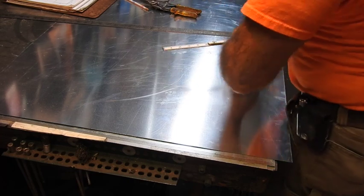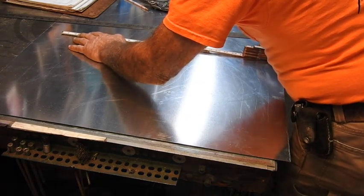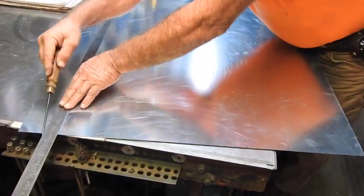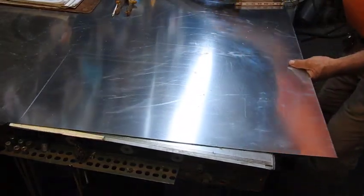Then we're going to be 16¼ beyond that. So 11½ plus 16¼ — and now we magically have the two half-pieces of this duct already laid out.